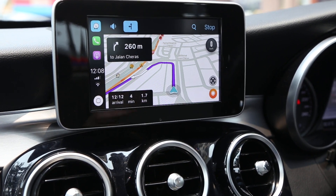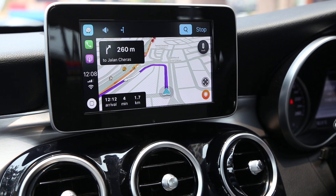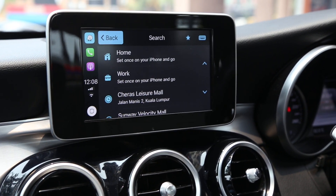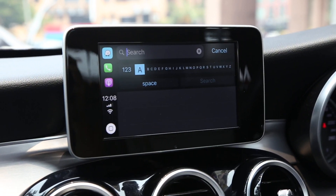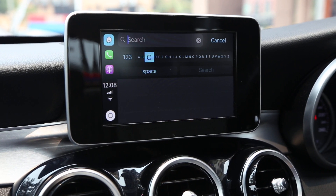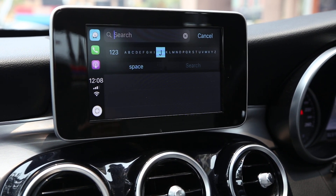Besides history, you can also search using the keyboard — just key in the destination name. Everything is controlled with the command knob from the Mercedes.